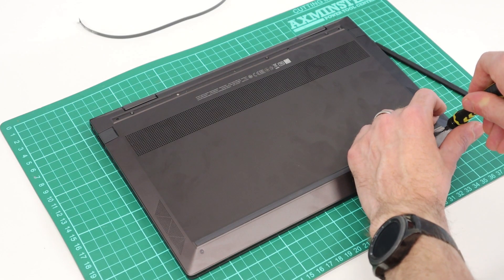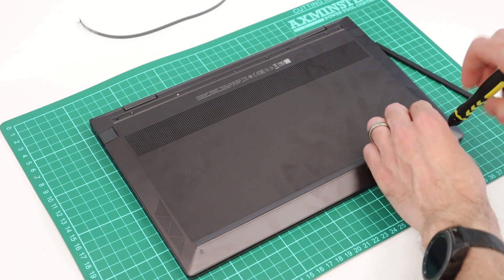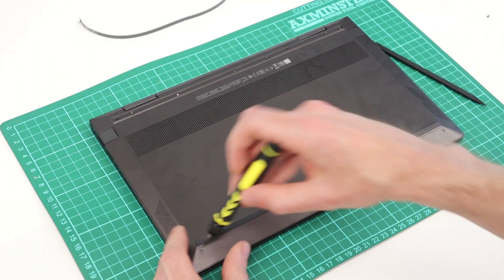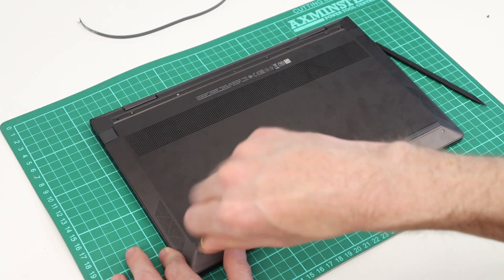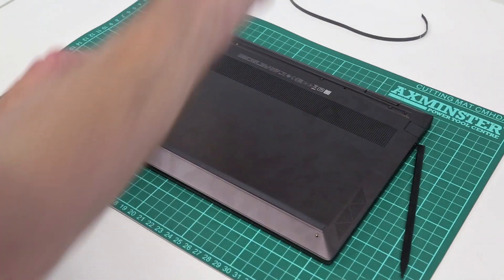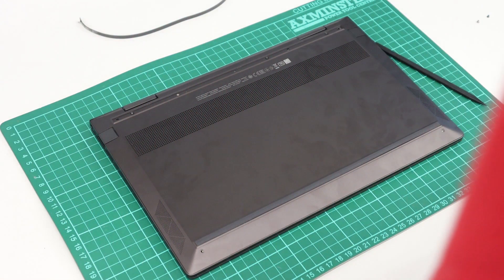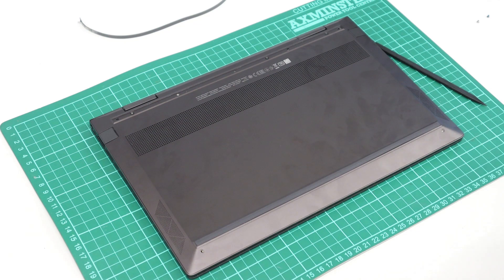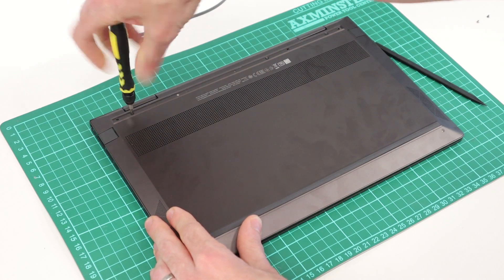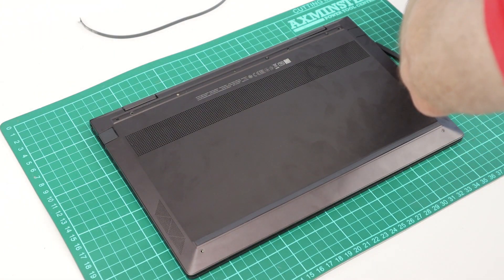We are going to start with the two screws in the base. This requires a Torx T5 screwdriver. I'm just going to place the screws off to the side in basically the order they came out. Now for the three along the top — these top ones are not Torx bits, these are Phillips head screws, so we go to a regular screwdriver bit. These three at the top are different and they're also longer.